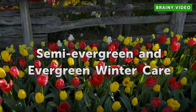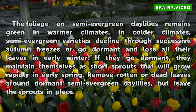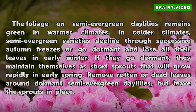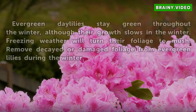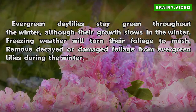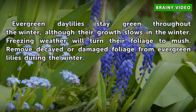Semi-evergreen and evergreen winter care. The foliage on semi-evergreen daylilies remains green in warmer climates. In colder climates, semi-evergreen varieties decline through successive autumn freezes or go dormant and lose all their leaves in early winter. If they go dormant, they maintain themselves as short sprouts that will grow rapidly in early spring. Remove rotten or dead leaves around dormant semi-evergreen daylilies, but leave the sprouts in place. Evergreen daylilies stay green throughout the winter, although their growth slows. Freezing weather will turn their foliage to mush; remove decayed or damaged foliage from evergreen lilies during the winter.